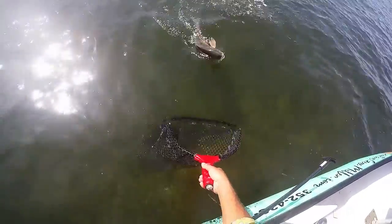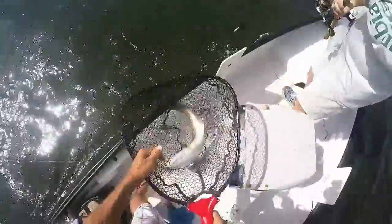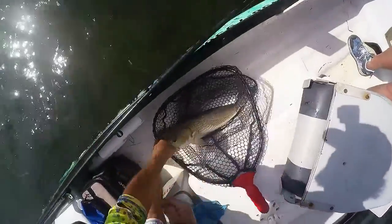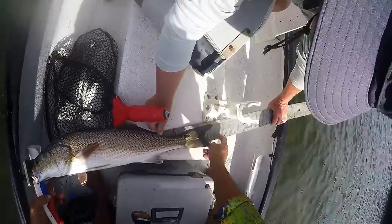Secure him right in here. Right in here. Beautifully done. Congratulations, wow. 26 — 26, and 27 is the max size. That's almost a perfect fish.